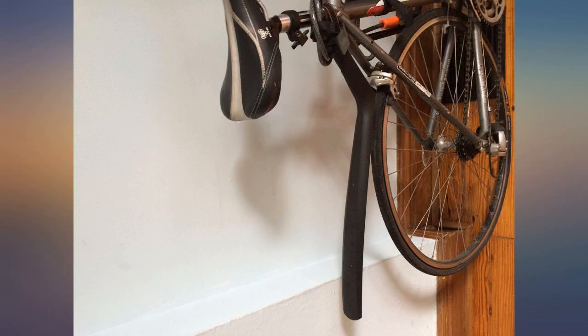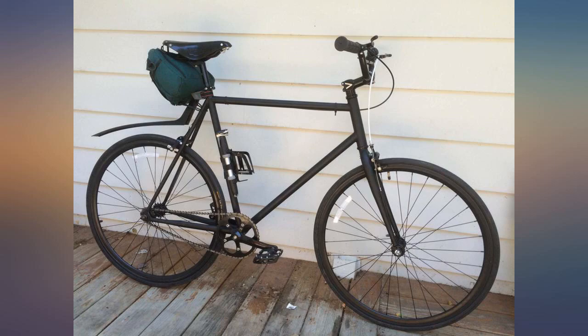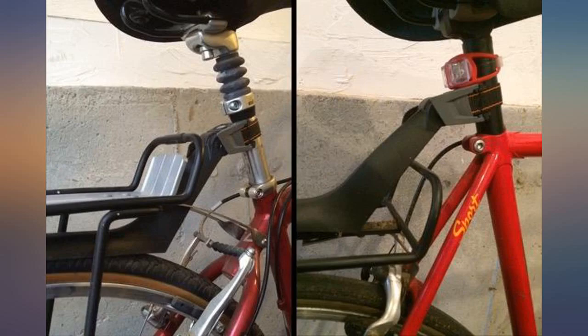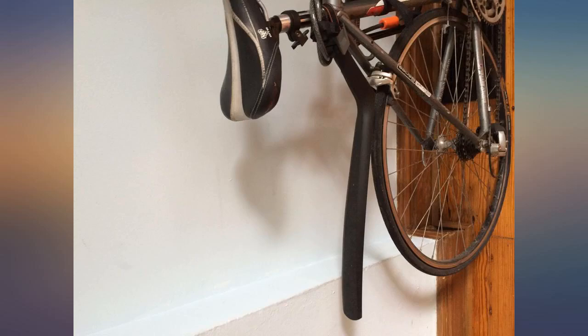I can't speak on security as it is easy to remove, but not obviously so — it probably will always be on your bike when you come back to it. Overall, good fender, great product, gets the job done. No doubt.